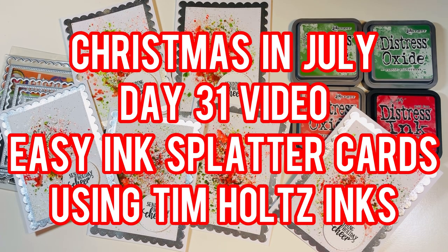Hi everyone, Leti here. Welcome to day 31 of my Christmas in July crafty series. Today I'm going to make some easy ink splatter cards using some Tim Holtz inks.